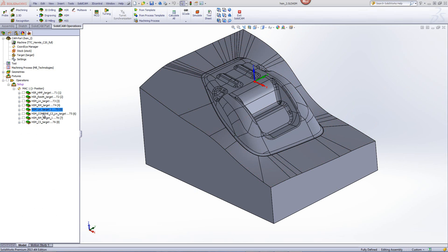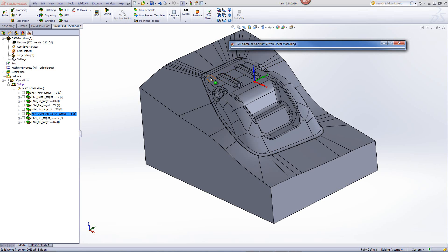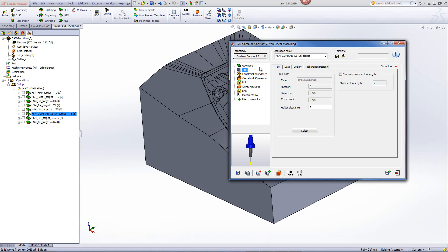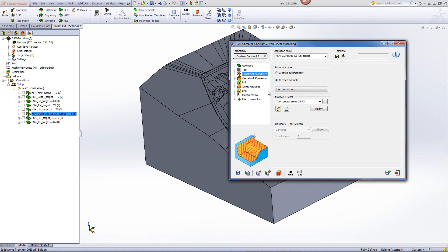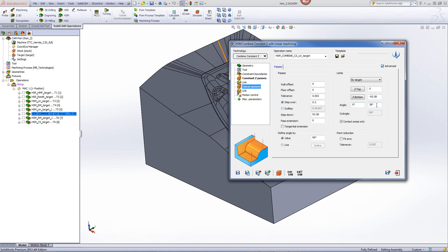Our next operation will be another finish cut on the core area in the middle of the part. For that, we'll use a combined constant Z together with linear machining — steep areas machined with constant Z and shallow areas done with linear machining. Using a 6mm ball end mill with apply fillet, the constraint boundary covers just the middle area. In the constant Z passes, we'll go down every 0.2mm, working only between 35 and 90 degrees. In the linear passes, we'll work between 0 and 38 degrees, giving a 3-degree overlap between the two operations.